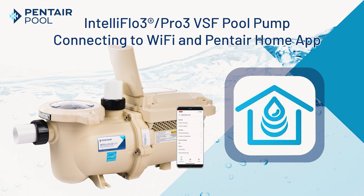Welcome and thanks for watching this video on connecting the IntelliFlow 3 pump to the Pentair Home app via Wi-Fi and Bluetooth.